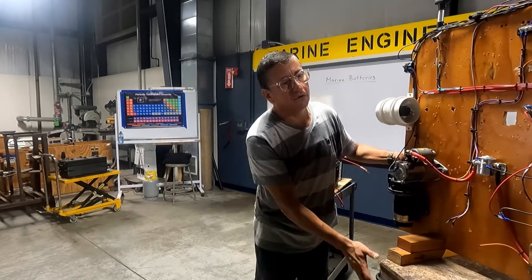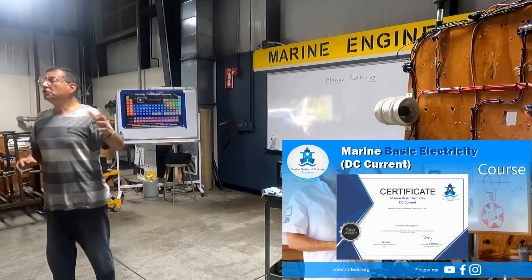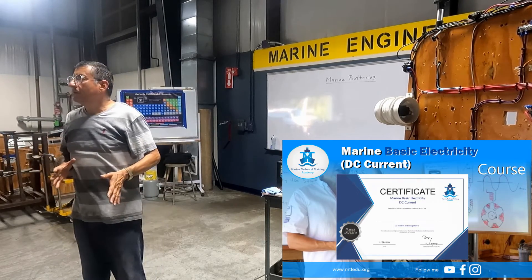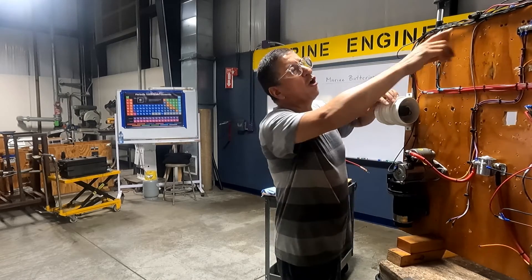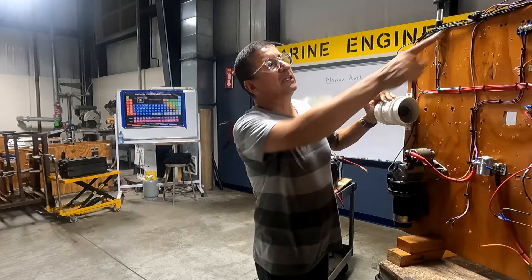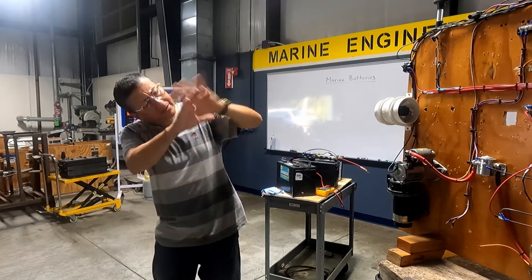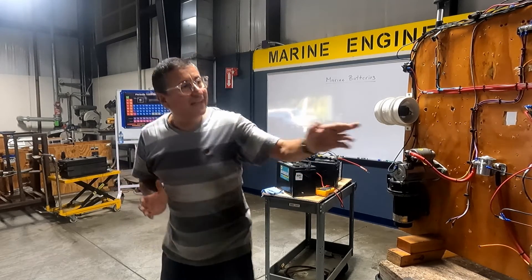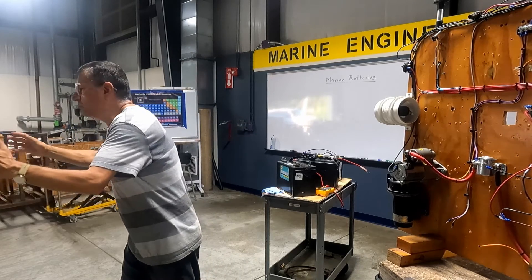Now we are going to work with this type of board. This is the board, the laboratory that we are going to create. Each three people will be responsible for the design of one board, and we are going to connect the boat completely. This is a complete boat — we have the starter motor, the alternator, the fan, all the instruments: oil pressure, temperature sensor, tachometer. We are going to connect everything — nav lights, navigation lights, bilge pumps, the ACR, and the battery charger. We have everything here. If you do that project, you are ready to do the wiring on a small DC boat.